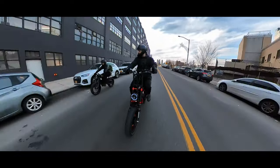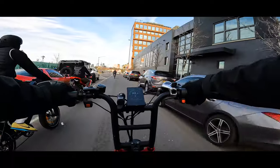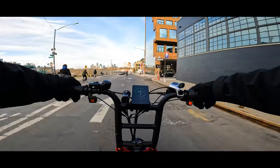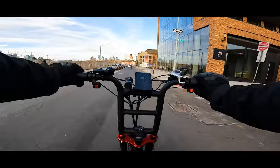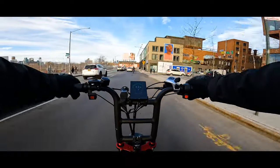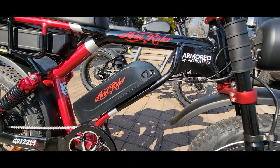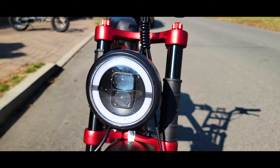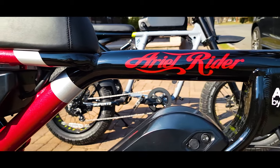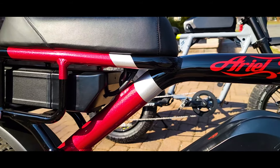Acceleration is nuts. This is the most powerful e-bike we have tested so far, and I think this is the most powerful 52-volt dual-system bike available today on the market. This is an insanely fun bike to ride. It is a beast.